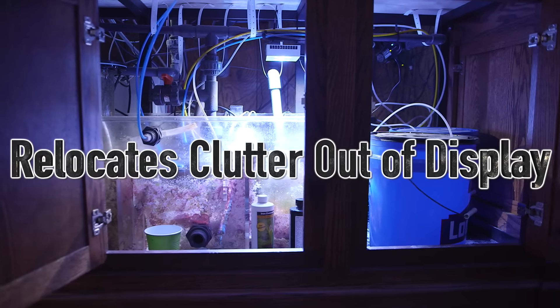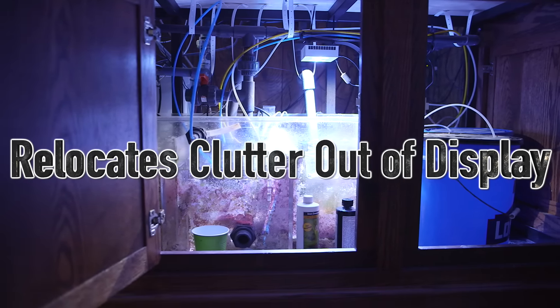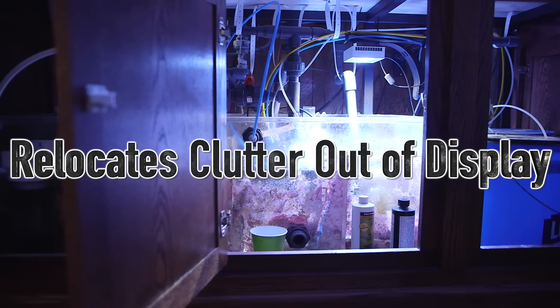First off, a sump is a great place to relocate all of your equipment. In systems that are just standalone tanks, the more technology that's added can start to clutter things up.